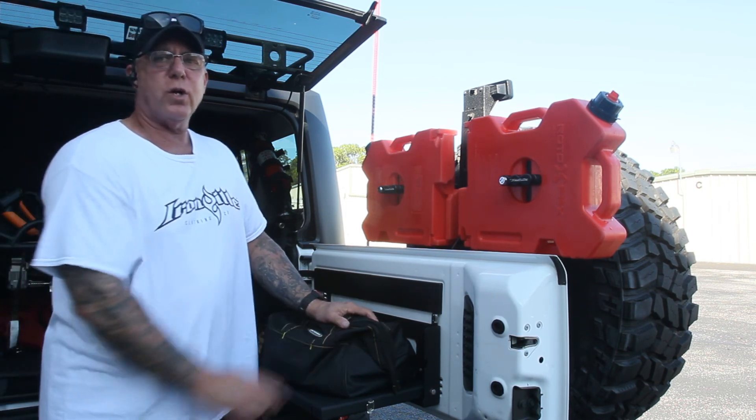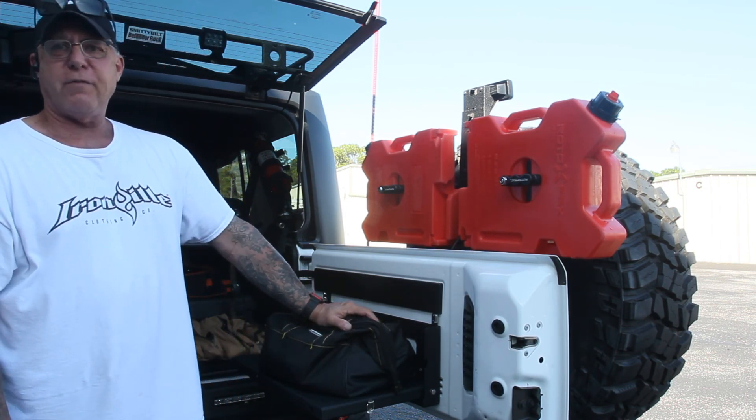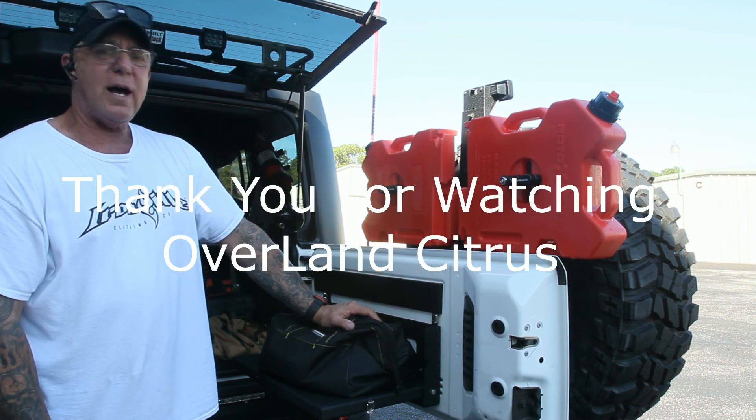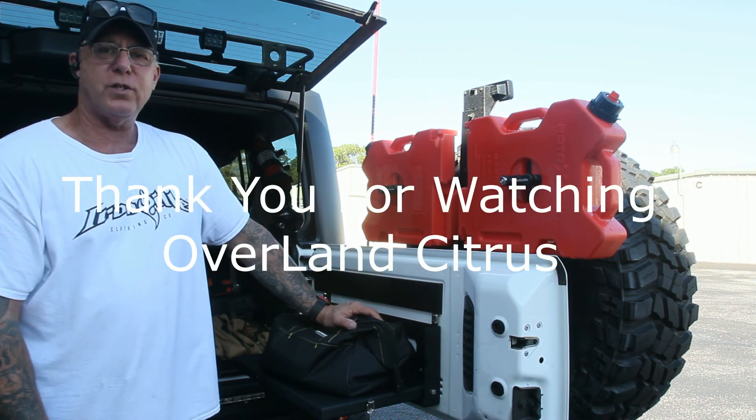But that's my recovery kit. It works very well. Might not be good for everyone, but it's what we use, and it's definitely what I use. Everybody have a great day, be safe on the trails, and we'll see you next time.